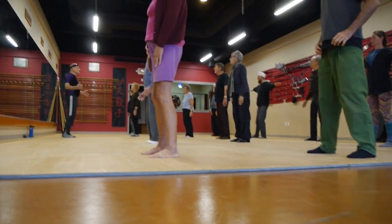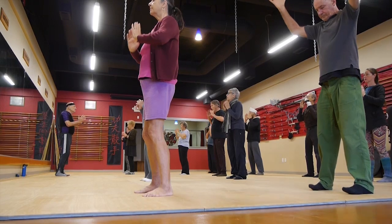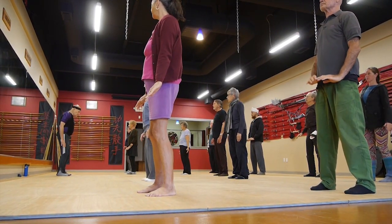This time we'll do old sage strokes his beard. Let go of all stress and tension with a calming breath. Work the shoulders a little bit more.